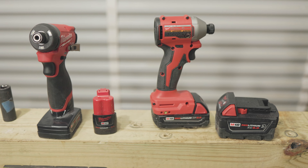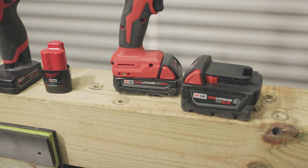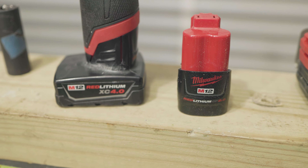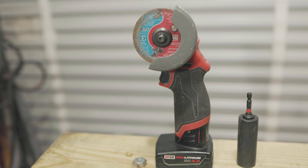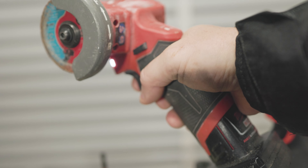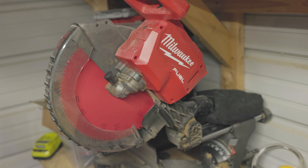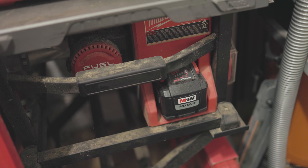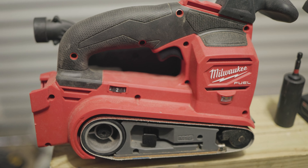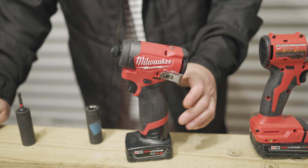Sometimes I assume my viewing audience already knows everything about the M12s and M18s and the differences. A lot of you do, but a lot of you don't. So let me give you a quick breakdown. The M12 batteries are much smaller than the M18, and what's nice about these tools is it allows you to come out with cool tools that are not very heavy or very bulky — like this three-inch cutoff wheel. Then you've got the M18s used on larger tools such as miter saws, table saws, nailers, belt sanders, routers, and just about everything else that a larger tool would need, especially those high-torque impact wrenches and impact drivers.